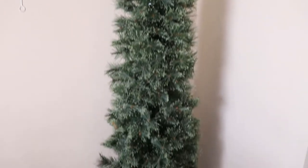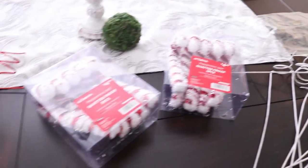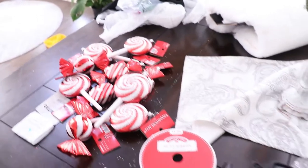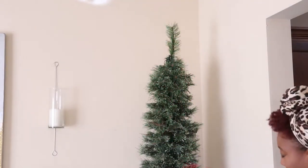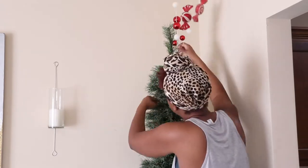Hey y'all, welcome back to the channel, it's Rogina here. Today I am sharing how I decorated my seven-foot cashmere fir Christmas tree, and I'm also going to be giving some tips on how to save some coins when decorating for Christmas. If you watched my last video, my Christmas decor haul, you've already seen most of the things I'm putting on this tree. The only new things were picks from Hobby Lobby — five dollars each on sale. I'll link that video above and in the description box.